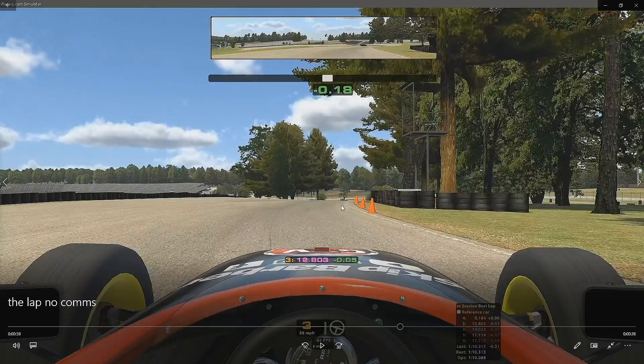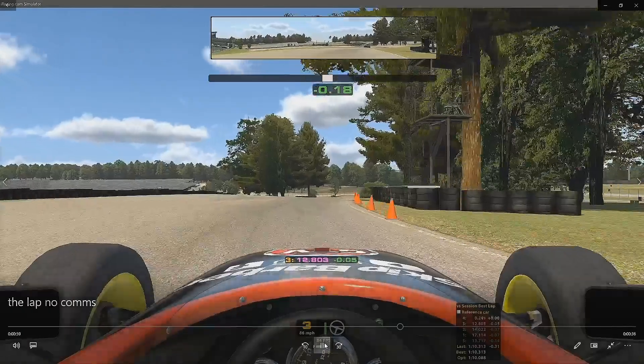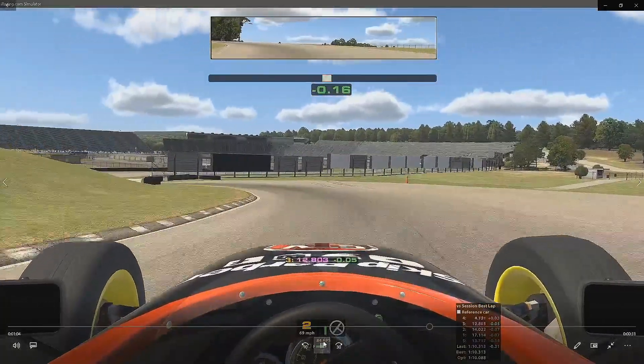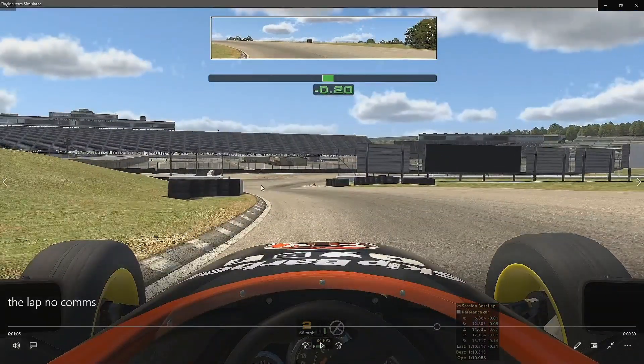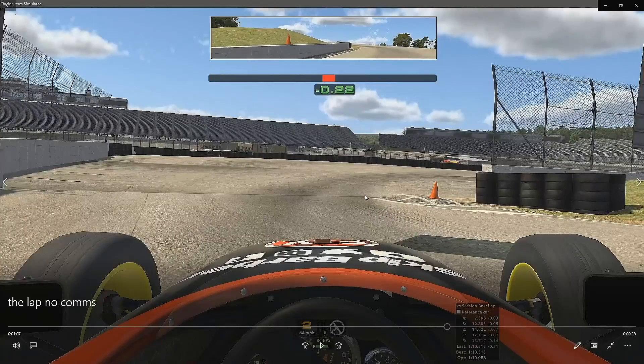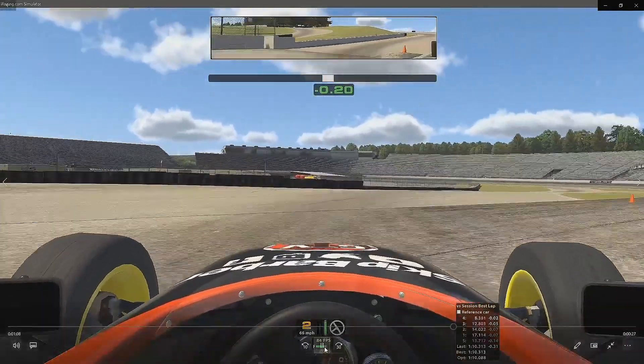Into this next corner — a very tricky little corner. Coming up to a left-hander, we want to make sure that we brake and get the car slowed down in a straight line, dropping to second gear. We really want to hug the left-hand side of this corner to set up the exit for the next corner. We want to carry as much speed out of the corner as possible. Be careful on the exit here — there is a little kerb that can be very brutal on the car. Just be wary of that.